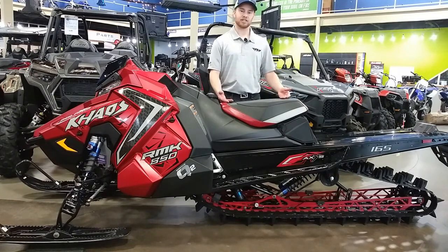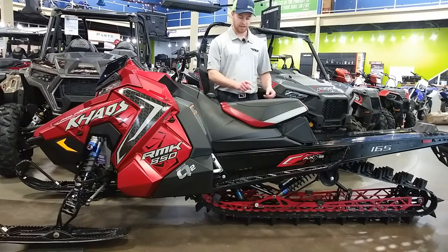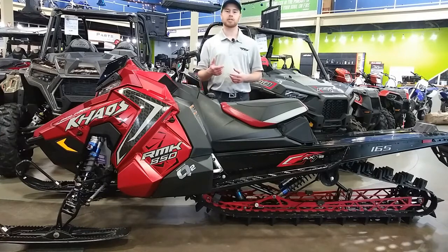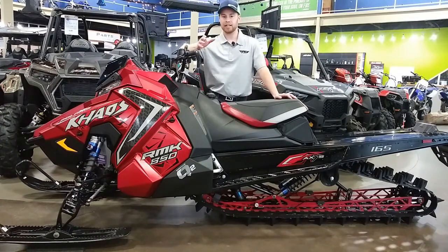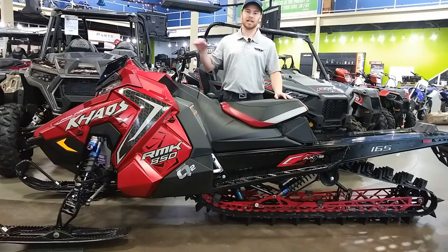If you remember playing with a top as a kid — if you spun it really fast it would stand up on its own, and if you touched it or tried to manipulate it, it would resist but then return to doing what it was doing. That's what a track on a snowmobile is doing. It's a rotating mass that wants to stay straight. So as you're laying a snowmobile side to side or throwing it across a sidehill, that track is fighting you. With less rotating mass from this new Series 8 track, it's going to fight you less, tire you out less throughout the day, and require less effort to roll the machine over.